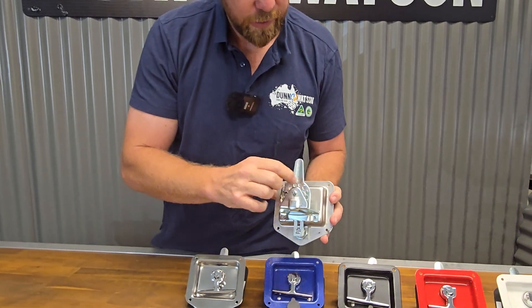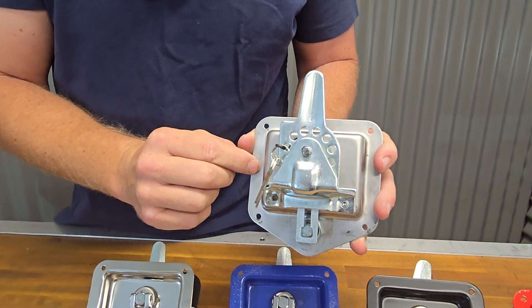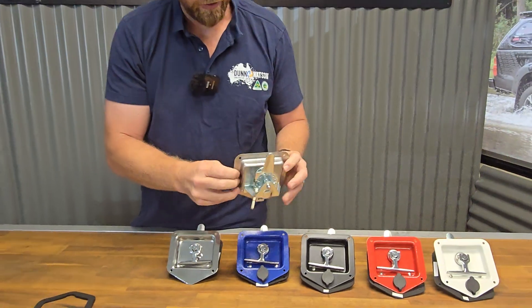If you wanted to add rods, there are holes in the tongue that would allow you to add clip rods, cable, or something like that as well, to make this a two or three point locking handle.